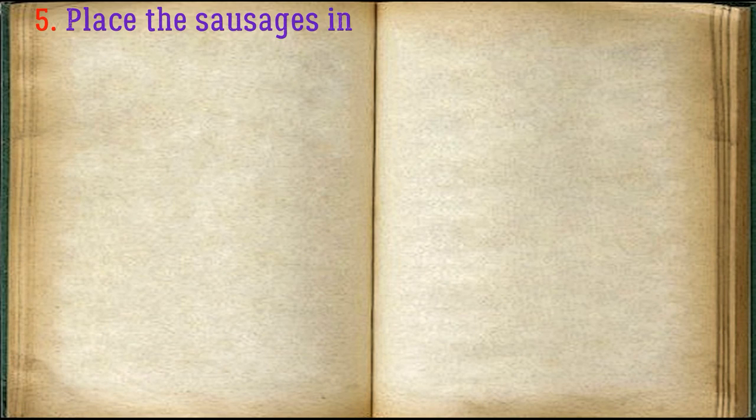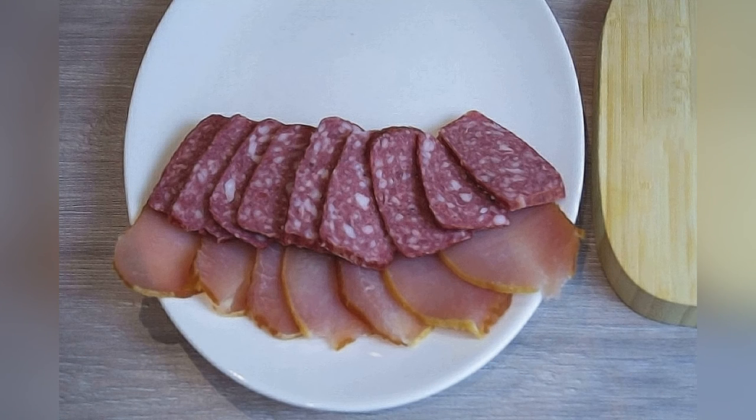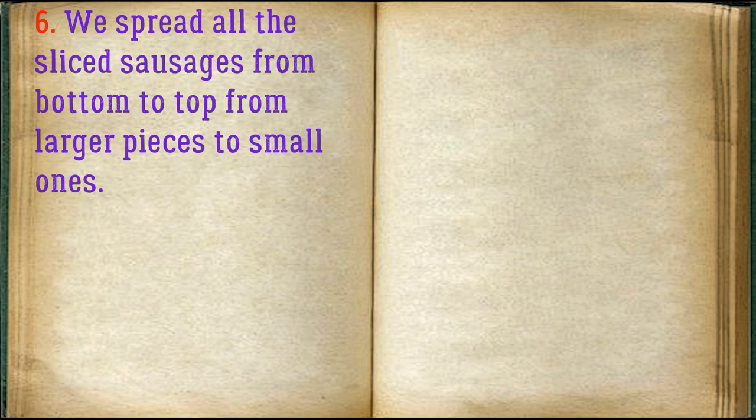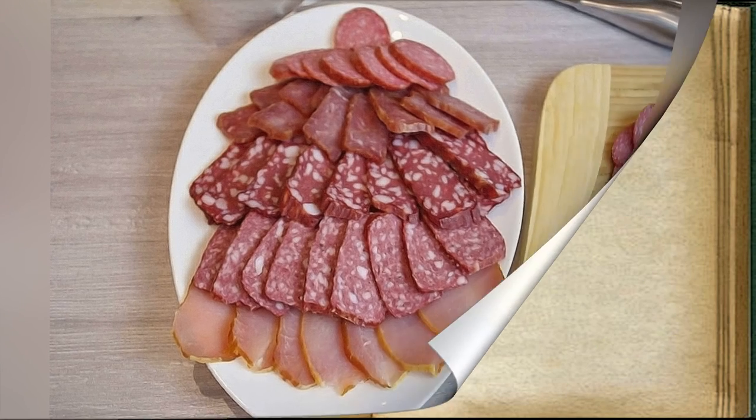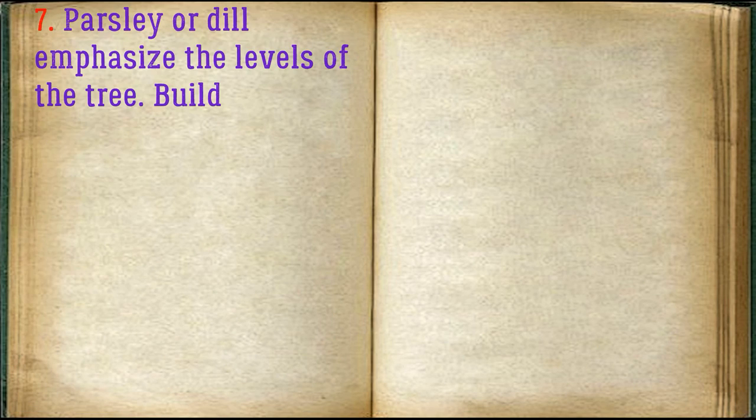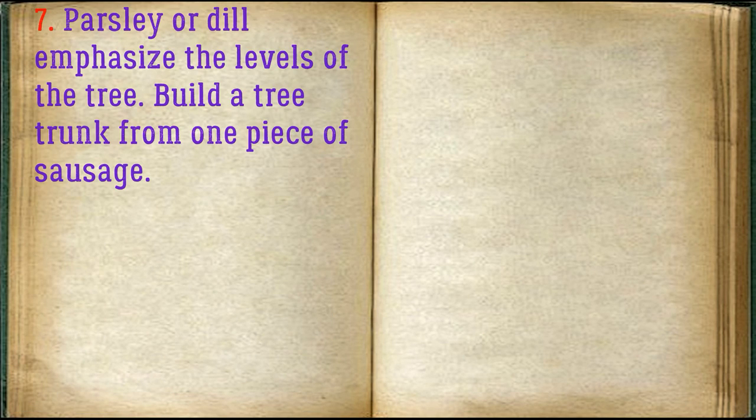Place the sausages in the next layer. Spread all the sliced sausages from bottom to top, from larger pieces to small ones. Add parsley or dill to emphasize the levels of the tree, and build a tree trunk from one piece of sausage.